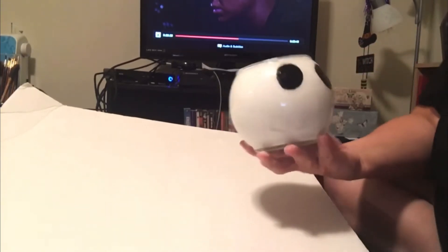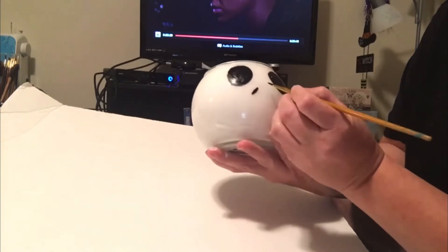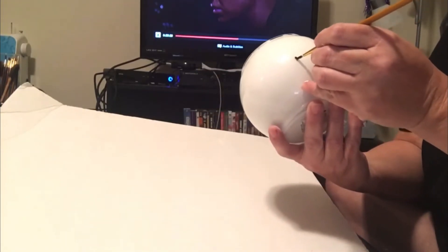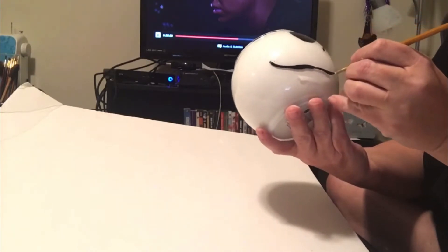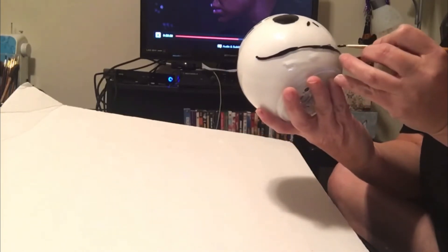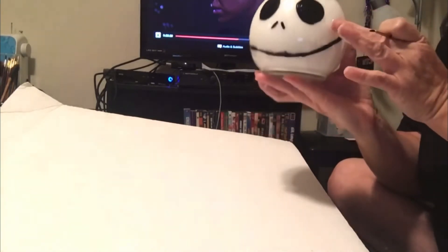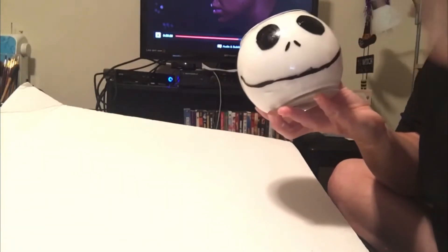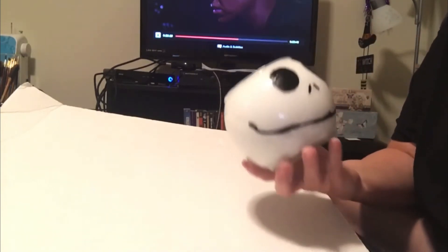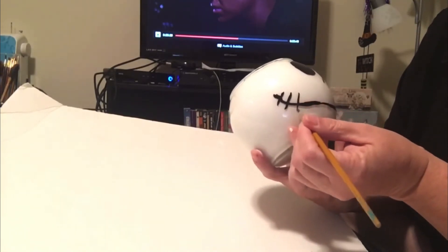Now we're going to give him his nostrils. And they don't have to be perfect either, because his are a little lopsided. And then his signature smile. And then stitches.